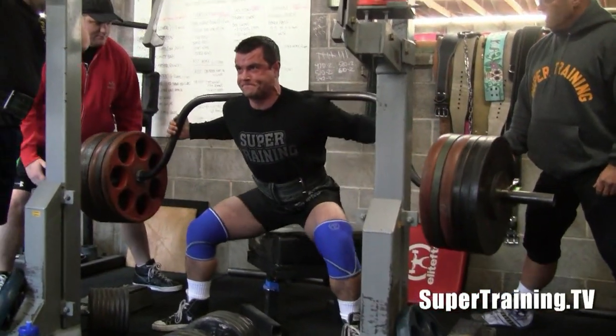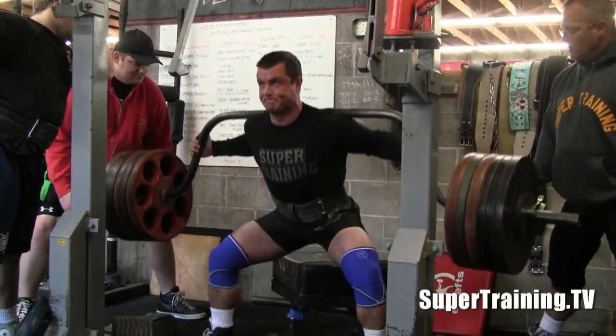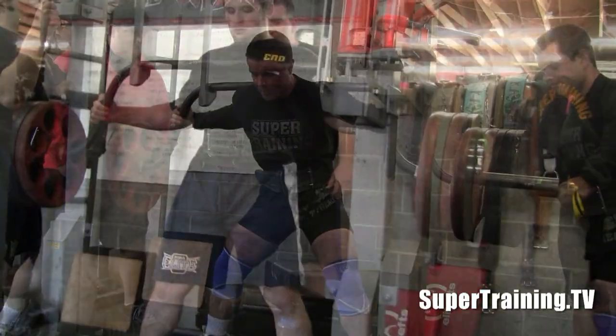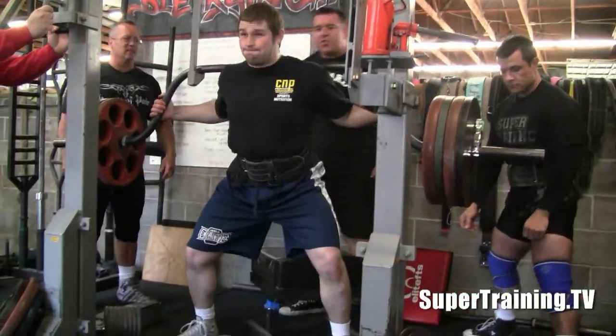These guys are doing Thompson squats — that's why the weights are so heavy. Both Ryan Spencer and Greg Buffington, they both like to train pretty heavy, so this method really suited them pretty well.